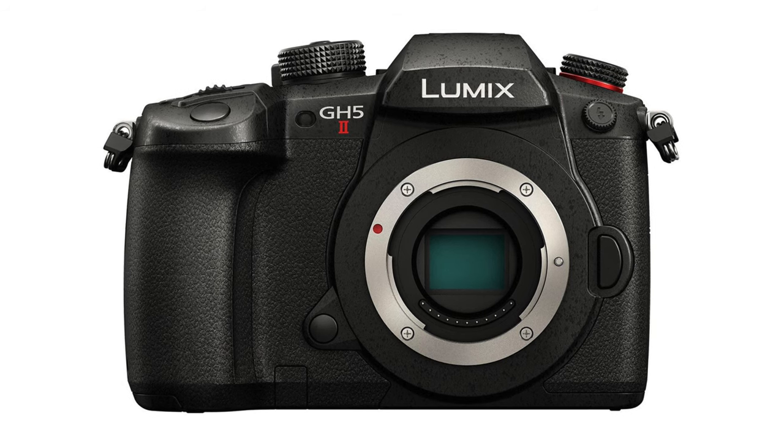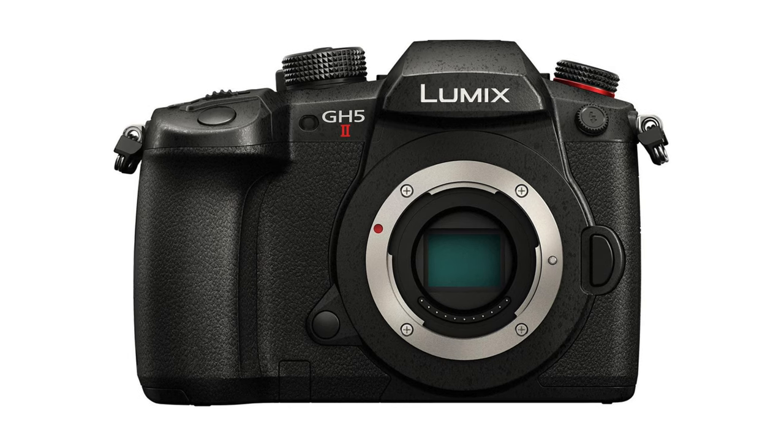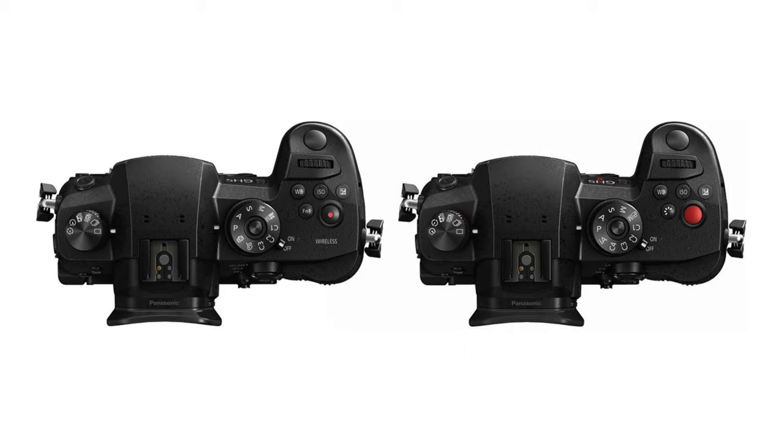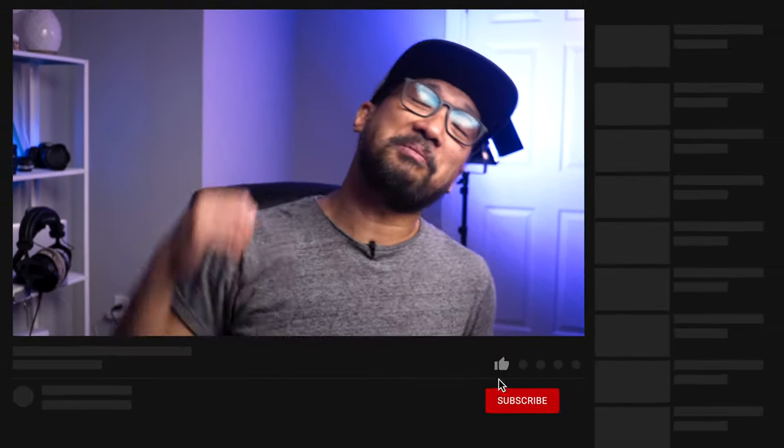I can't wait for the GH6. My question for you before I end this video: is the GH5 Mark II the camera you're looking for, or are you going to skip it and wait for the GH6? Also, if you're starting out, do you think the GH5 Mark II is right for you? Let me know in the comments below. If you found this helpful, give it a like, subscribe if you haven't yet, and hit the bell notification icon. This has been Bernie — see you in the next video!